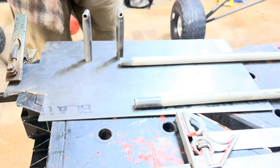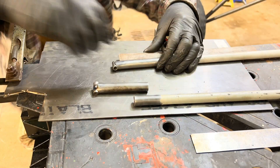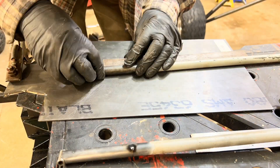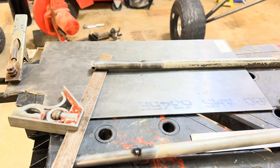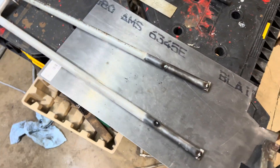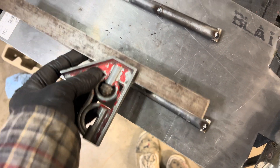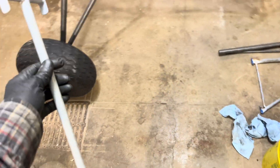I'm going to tack these up with the MIG welder. There they are tacked up — they're looking pretty good and perfectly straight, both of them. We'll get this fitted onto the airplane and then we'll see how that looks.